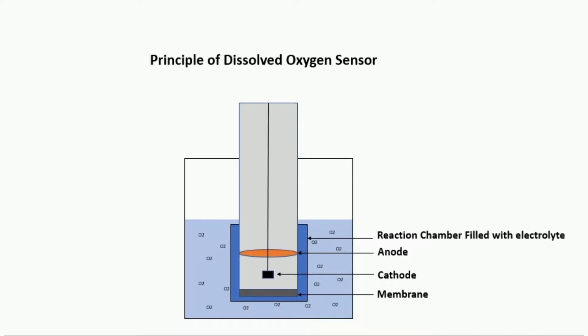Let's have a look at the working principle of an electrochemical DO sensor. Dissolved oxygen diffuses from the sample across an oxygen-permeable membrane and into the sensor. Inside the sensor, oxygen undergoes a chemical reduction reaction and produces an electrical signal. These signals are captured by a transmitter and displayed on the screen.